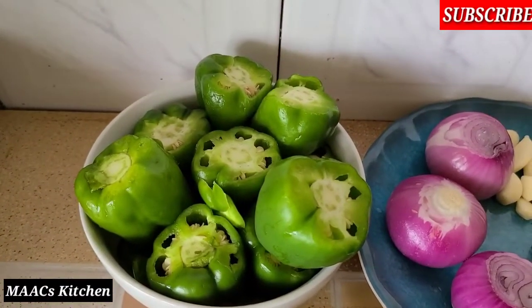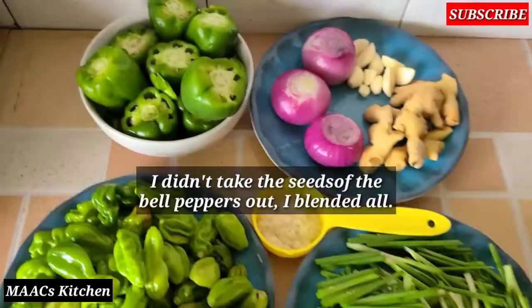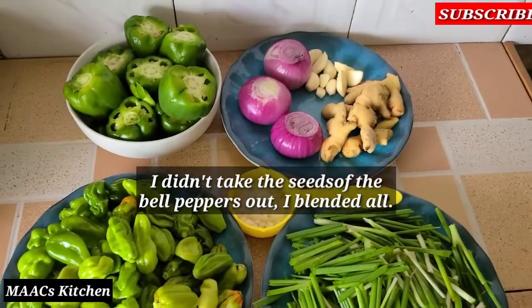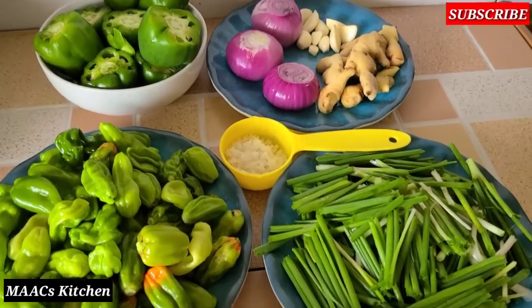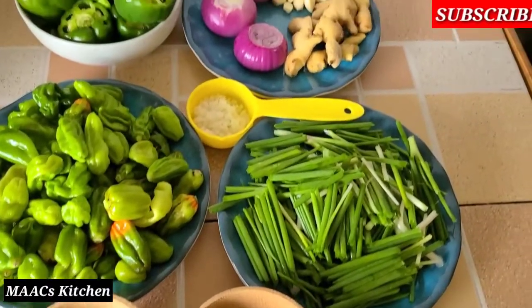I'm also going to make use of green bell pepper. What I'm going to do is blend all of these together, with the exception of the salt and the negro pepper. I will chop everything, add it to the blender, and blend it very smooth.